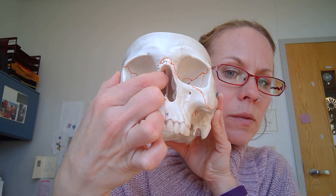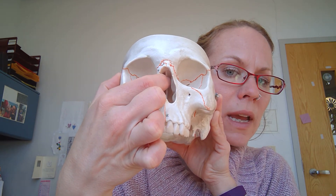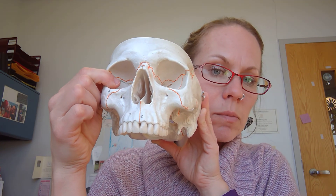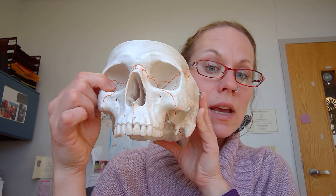You also have at the very tippy top a perpendicular plate, which is pretty hard to label on the model, so I don't actually test that one in my classes. That's the ethmoid bone.